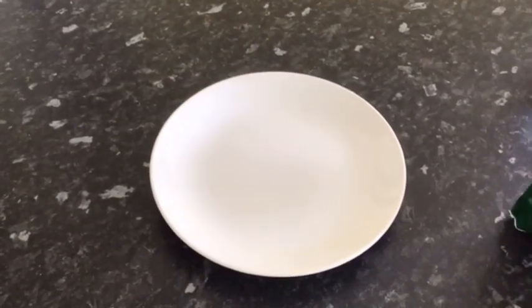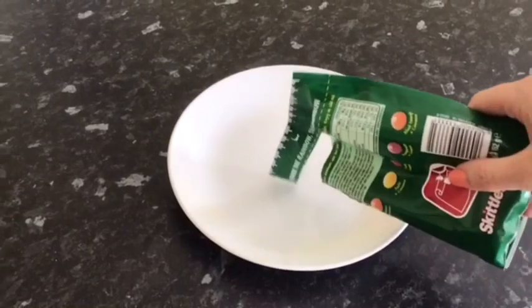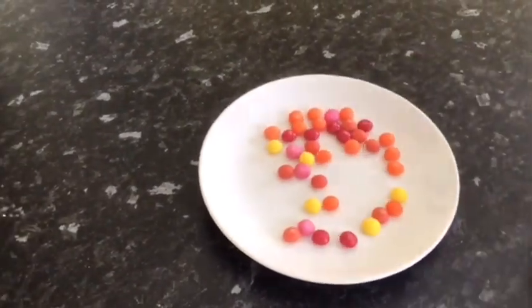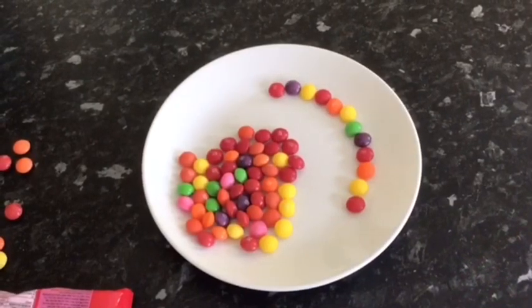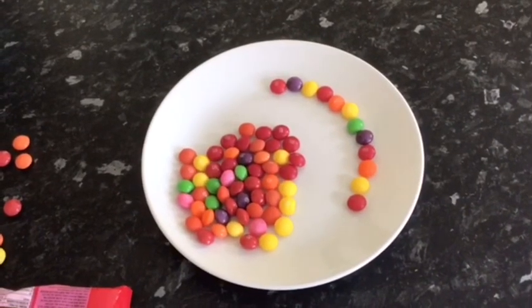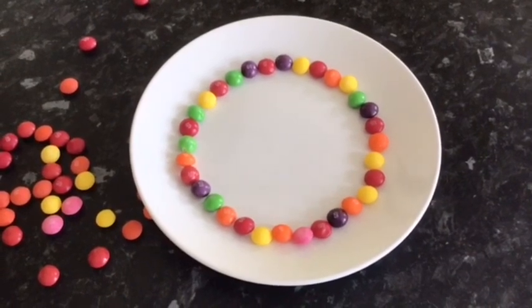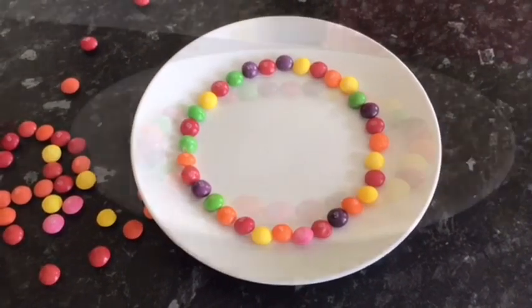First of all, we're going to pour the skittles onto the plate. Then we're going to start to arrange them into a circle. When you've used the skittles to make a circle, you're now ready to pour water into the middle of the circle.